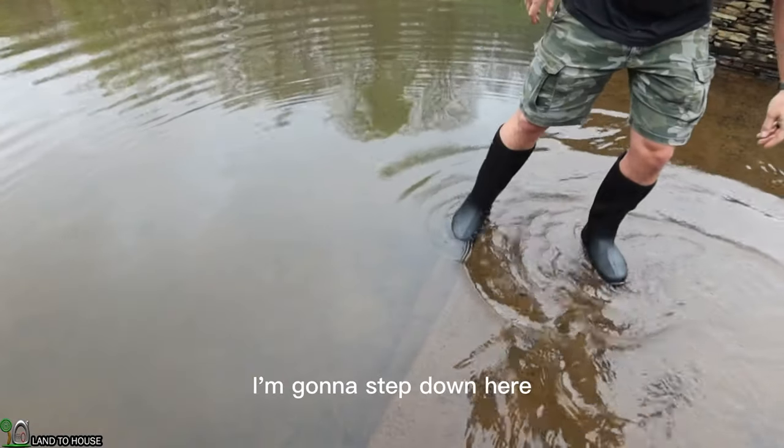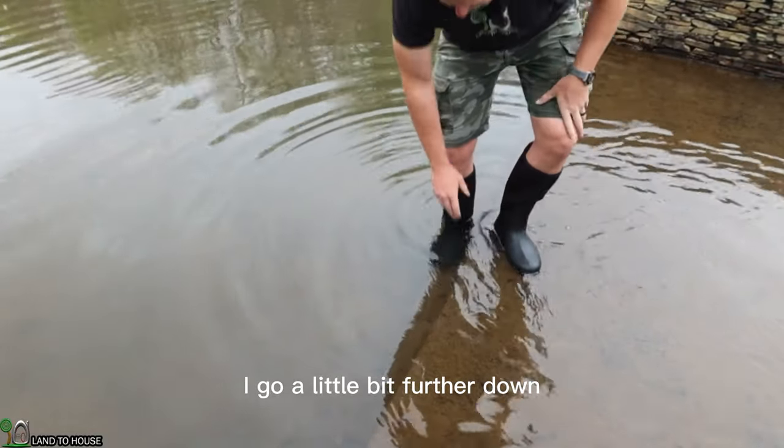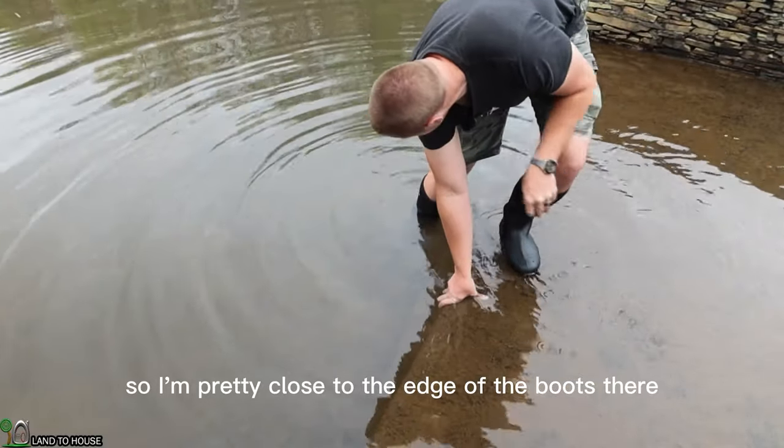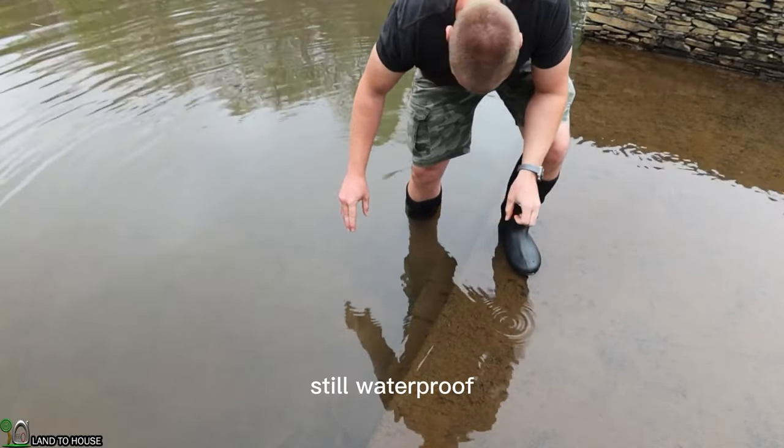I'm going to step down here and then see what happens if I go a little bit further down. I'm pretty close to the edge of the boots — so far so good, still waterproof.